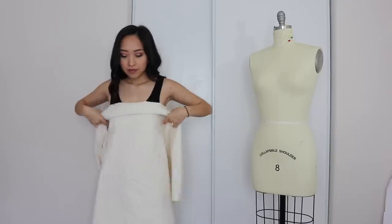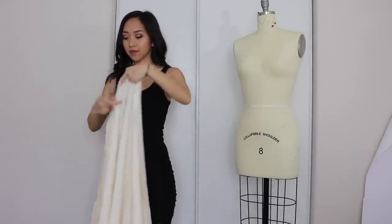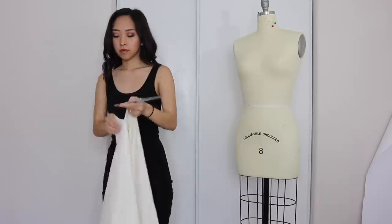This week I'm challenging myself to drape a dress without the help of my dress form. I know a lot of you don't have a dress form to use at home, so you're curious to see how I'm gonna do it. So let's get started. I'm gonna treat this the same as I would draping on my dress form — that means using some muslin fabric to make your markings on and wear a tight-fitted shirt or dress. Or you can also just be naked.